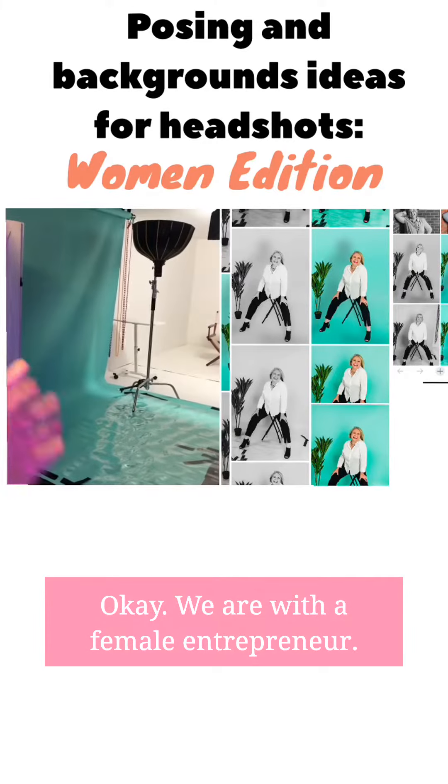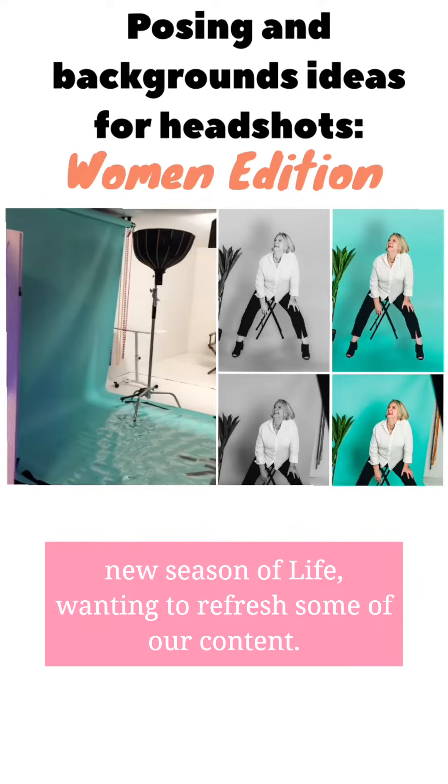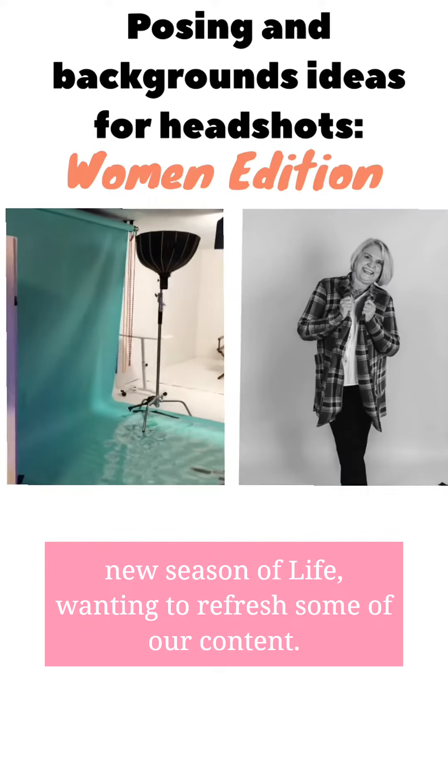We are with a female entrepreneur who is reinventing herself, starting over in a new season of life, wanting to refresh some of her content.